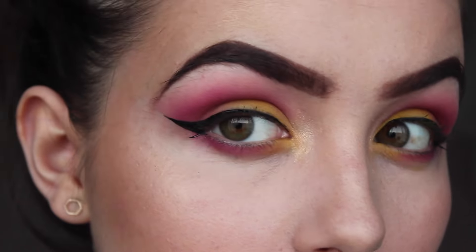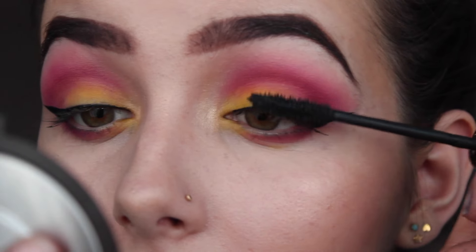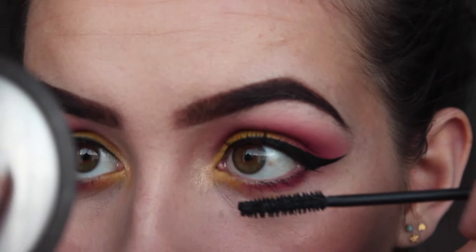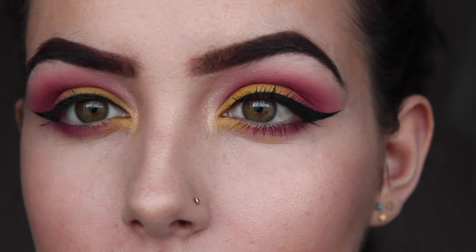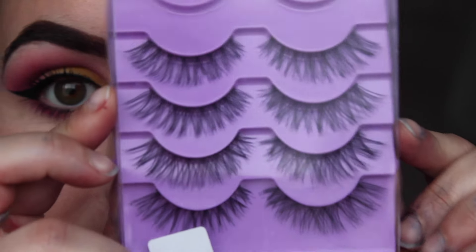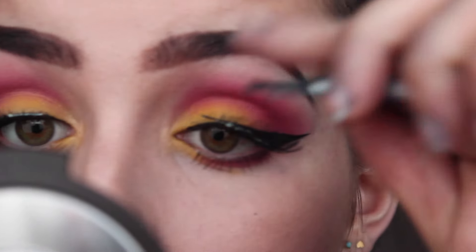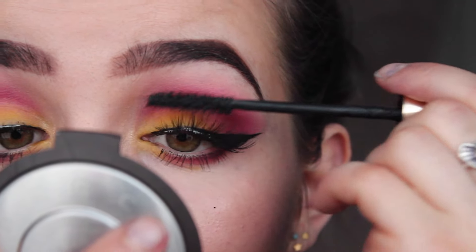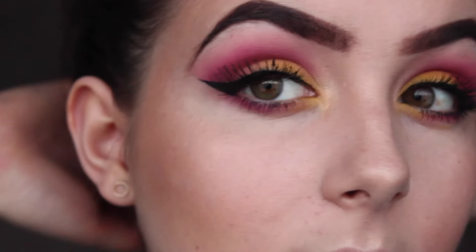Then I'm taking my trusty Rimmel London eyeliner and lining my eyes off camera — eyeliner is so difficult to do on camera. I'm taking my YSL mascara just to coat them before I put lashes on. The lashes I've used today are from a multi-pack from eBay — I'll link them below. They were like a pound and I'm using Duo lash glue. I thought I'd buy a load of lashes from eBay just to see what they're like because they're so cheap, and they're great. Then I'm just joining my lashes and going over the white glue areas with the eyeliner — that is the eye look done.